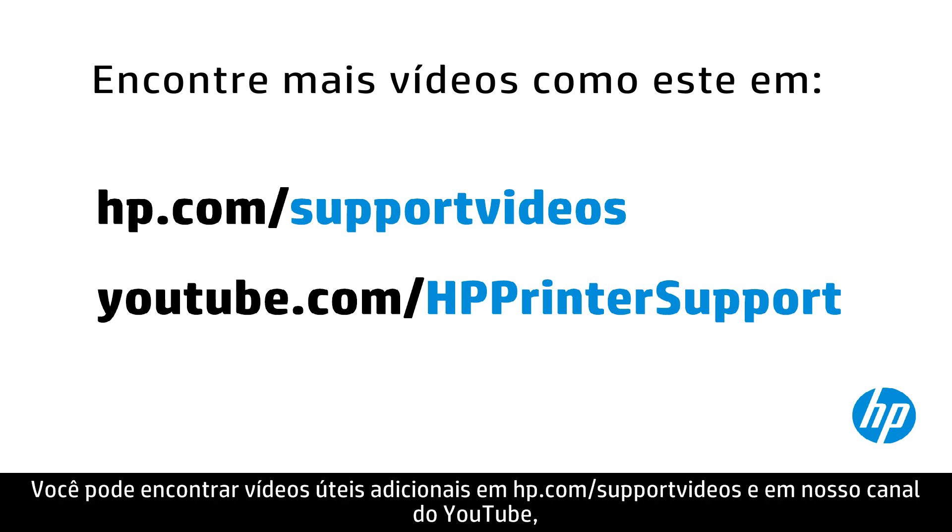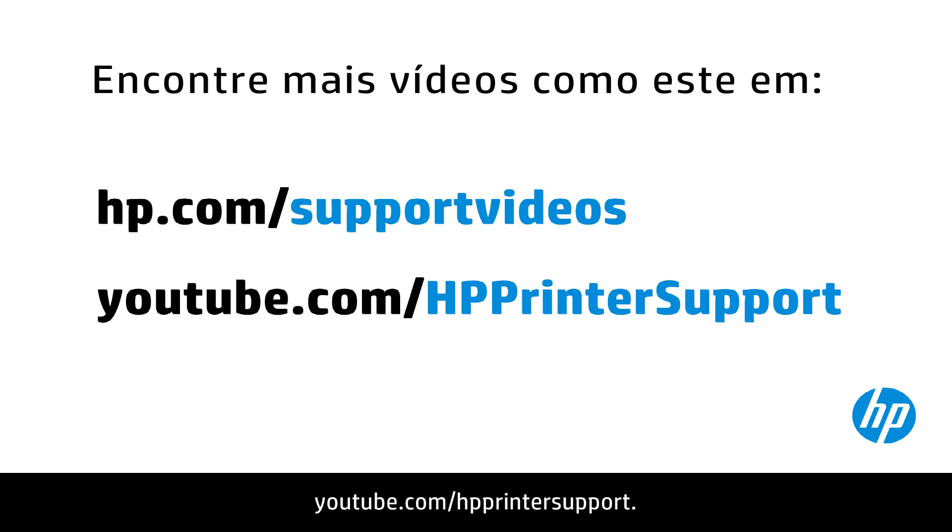You can find additional helpful videos at hp.com/support/videos and on our YouTube channel, youtube.com/hpprintersuport.